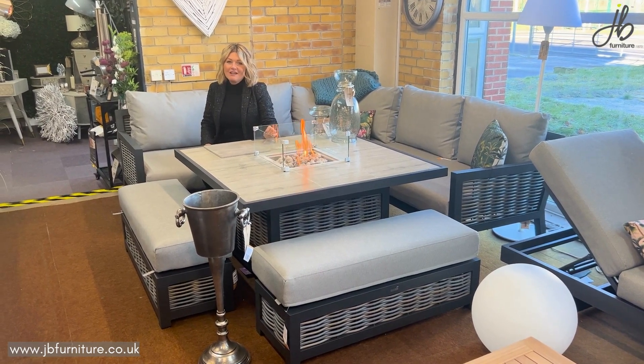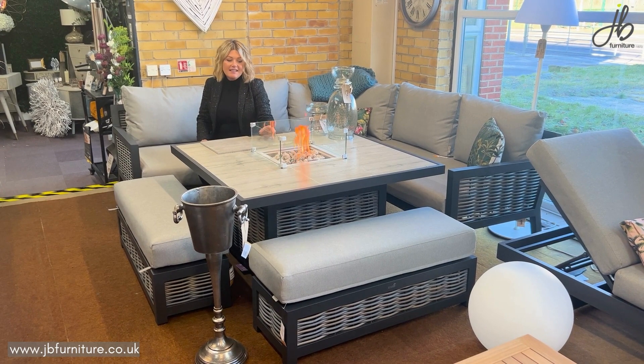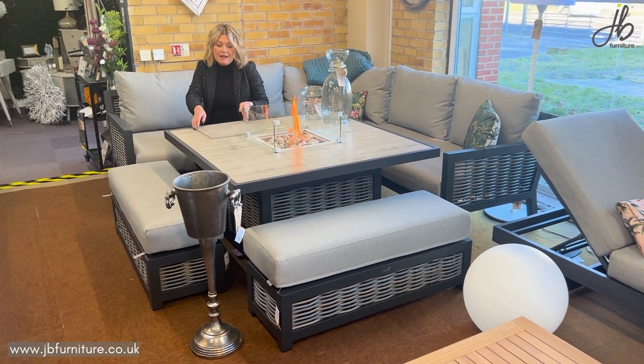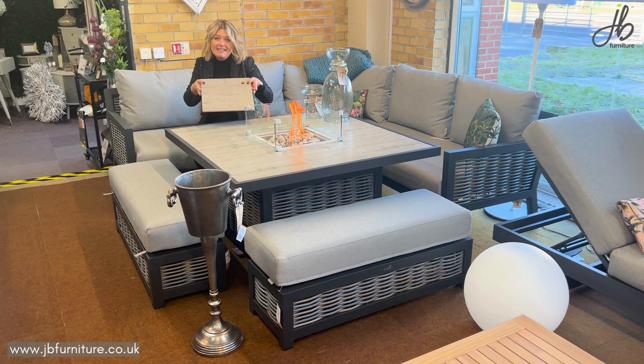Hi, I'm Nick at JB Furniture and I'm here to talk to you about the Portofino fire pit set. This set features a fire pit in the middle with a glass surround. The glass surround can be lifted off and you can put the tile insert into the centre, so it's just an ordinary dining set.